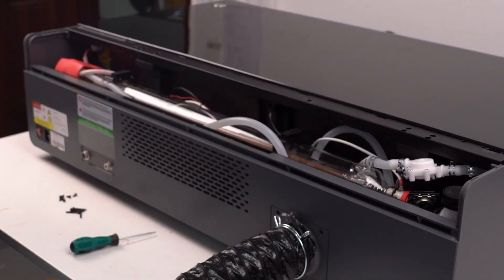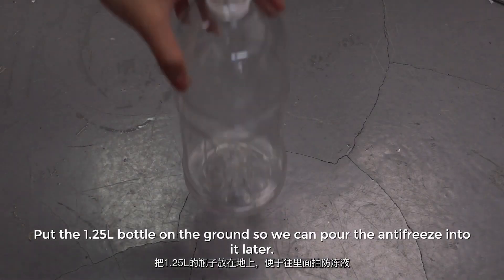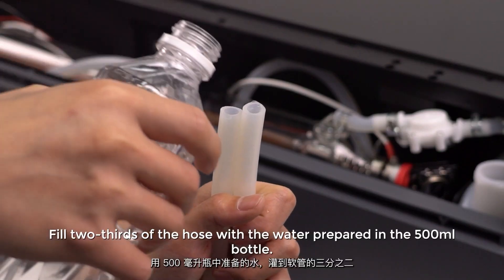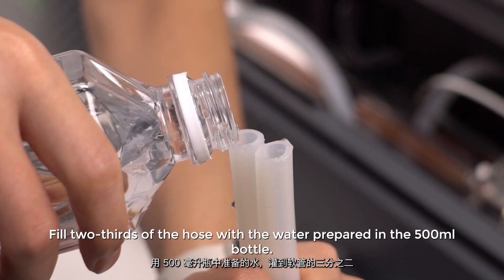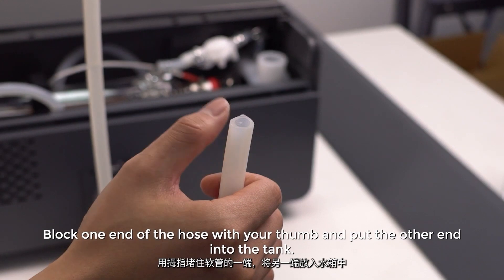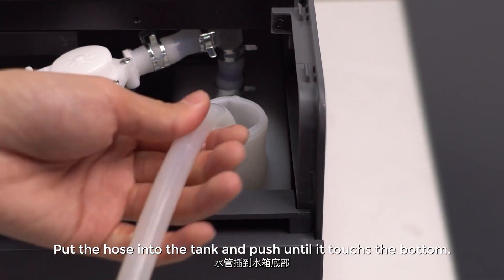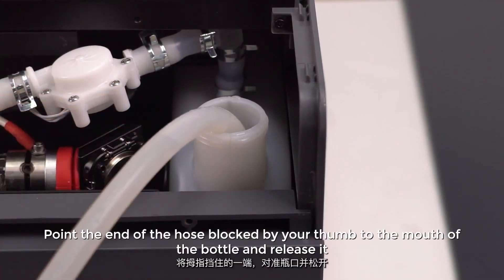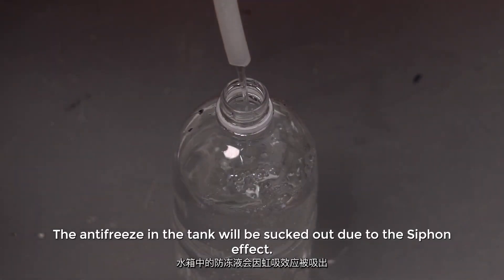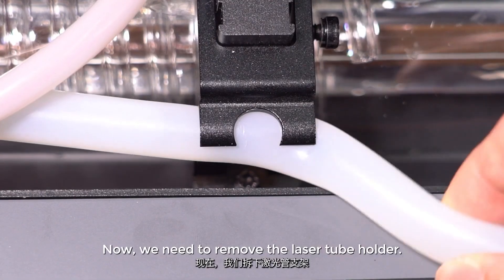Turn and take off the cap of the water tank for the antifreeze. Put the 1.25 liters bottle on the ground so we can pour the antifreeze into it later. Fill two-thirds of the hose with the water prepared in the 500 milliliters bottle. Block one end of the hose with your thumb and put the other end into the tank. Push the hose until it touches the bottom, then point the blocked end to the mouth of the bottle and release it — the antifreeze in the tank will be sucked out due to the siphon effect.